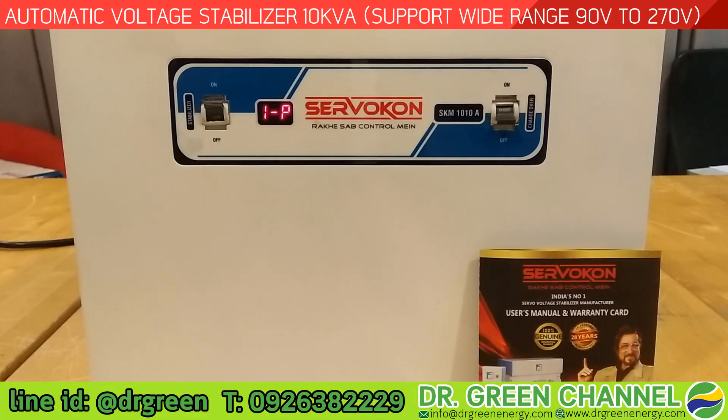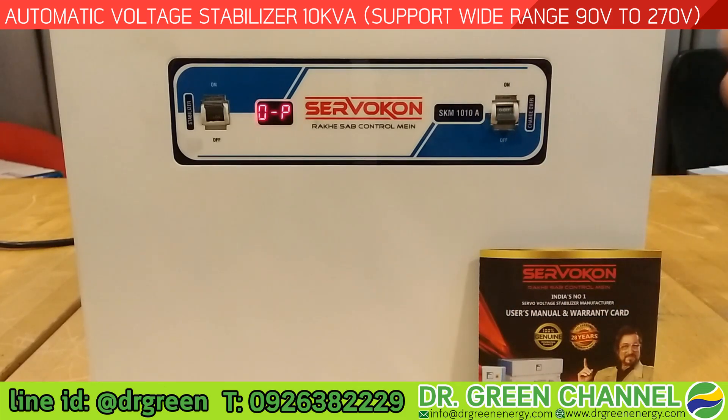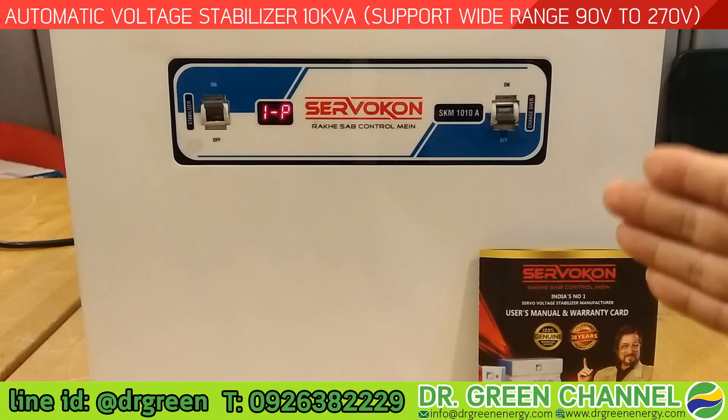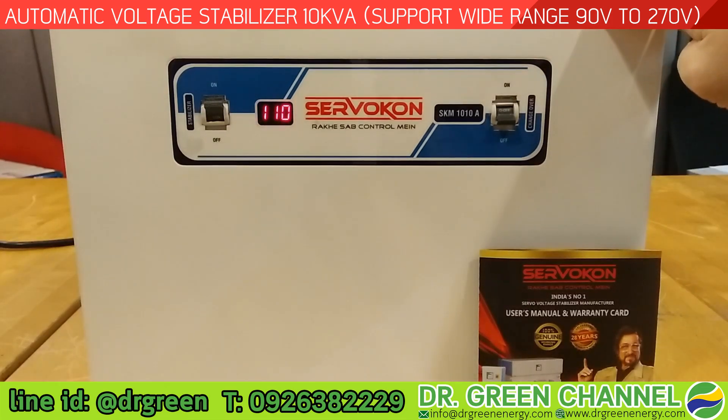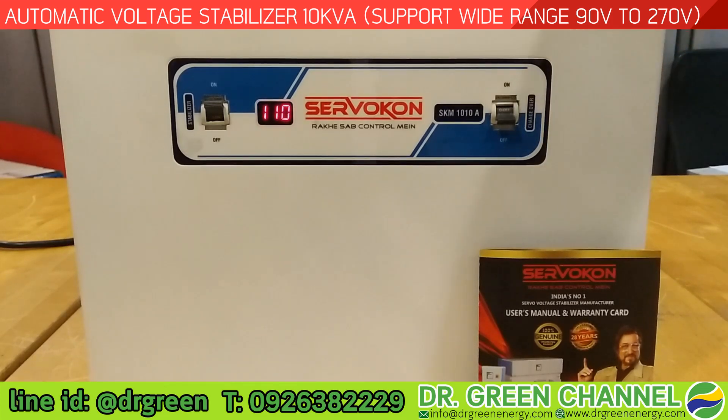Hi there, you are watching Dr. Gui channel. Today we are going to show you the automatic voltage stabilizer. The capacity of this stabilizer is 10 kVA and the model is SKM1010A. This stabilizer is made by the number one manufacturer in India, so this confirms that it has been designed by a very good R&D team with a ruggedized module.